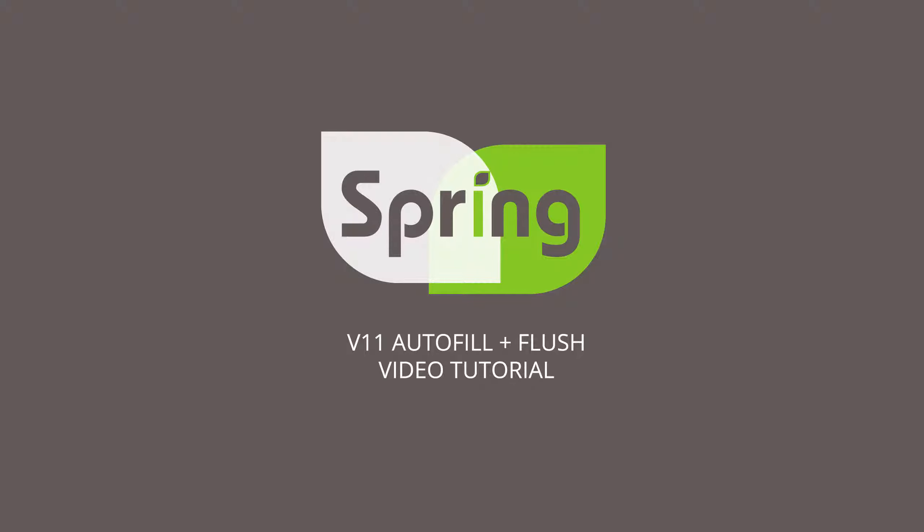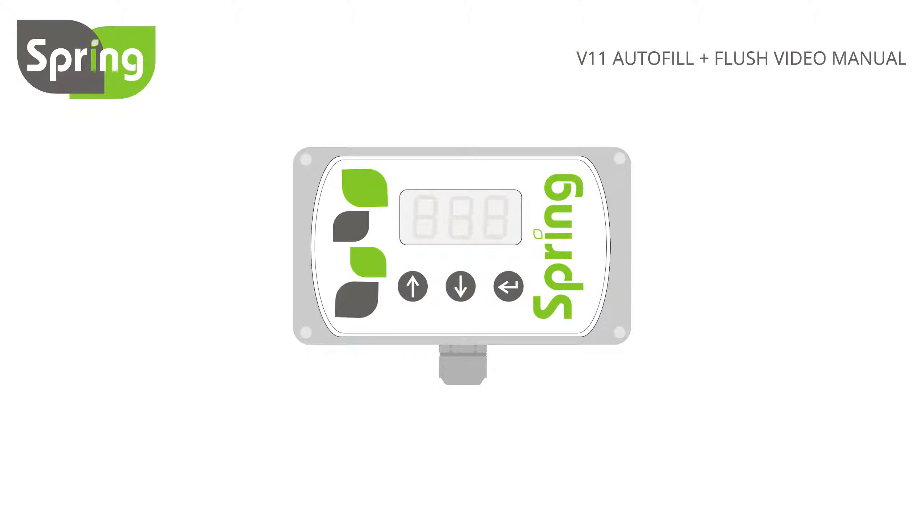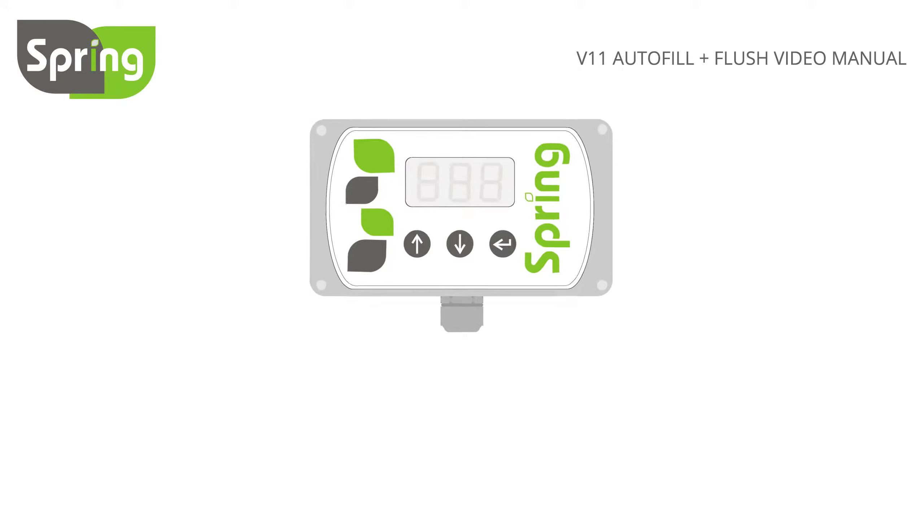This is the V11 autofill flush. It has all the same features as the basic controller but will also fill your tank automatically and flush your system to extend the life of your RO membrane.